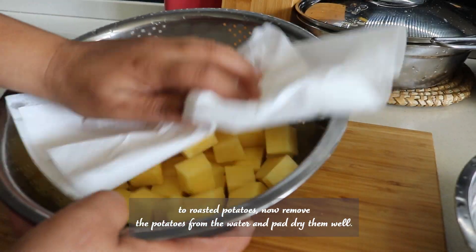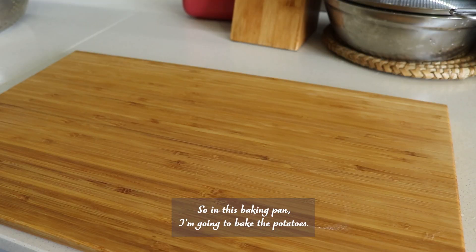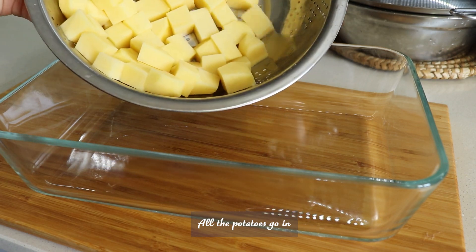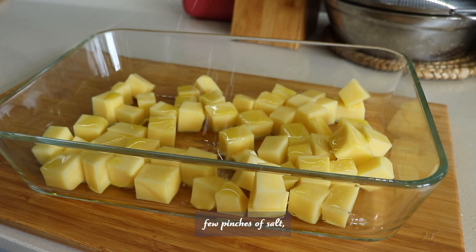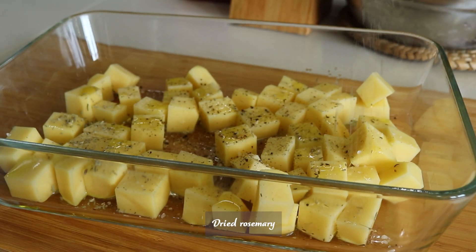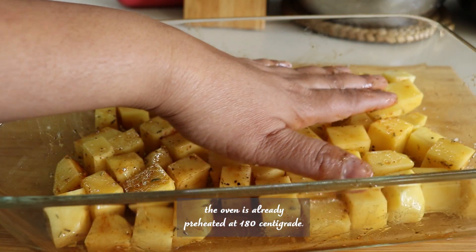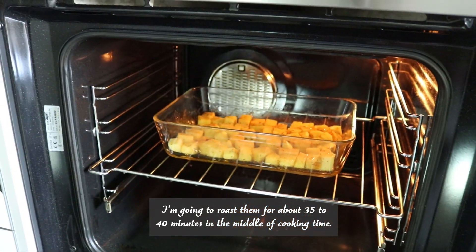Remove the potatoes from the water and pat dry them well with a paper towel. In a baking pan, I'm going to bake the potatoes. Normally people fry for this recipe, but I like to roast in the oven. Season with olive oil, a little salt, black pepper, dried rosemary for the aroma, and some smoked paprika. Mix it well. The oven is already preheated at 180 centigrade. Roast for about 35 minutes, and in the middle of cooking time I'll turn them over.